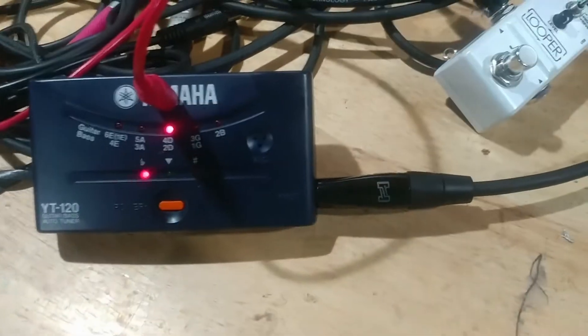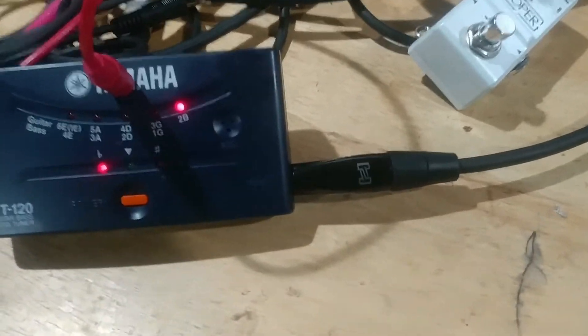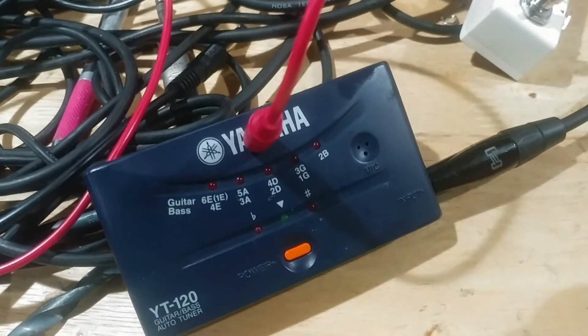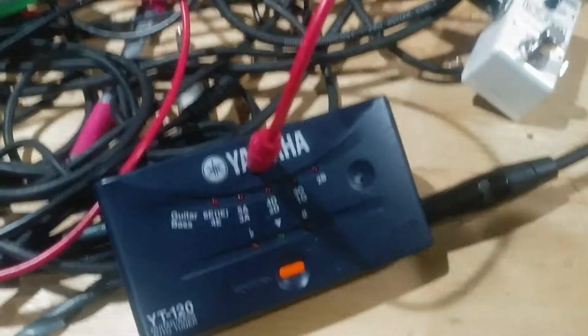It has another feature on here — that's not all you're getting today. You can also use this pedal as a theremin from hell, for lack of a better term.